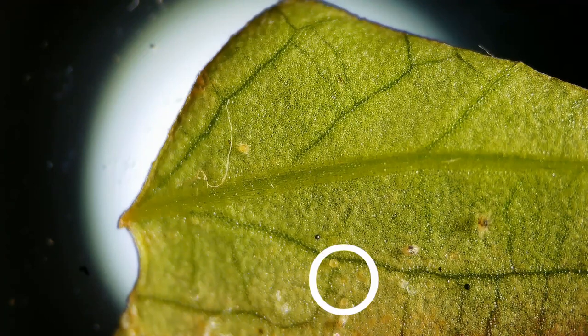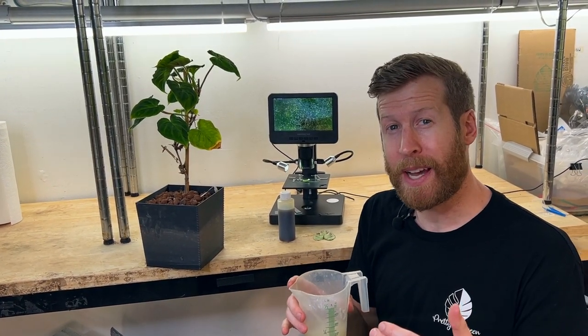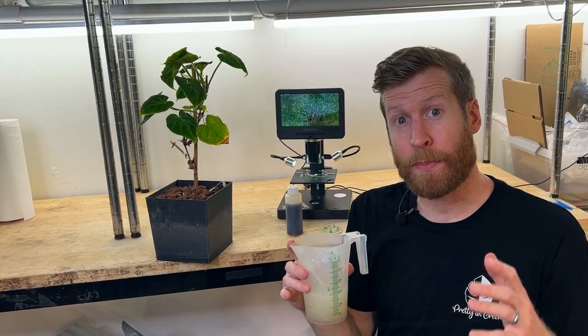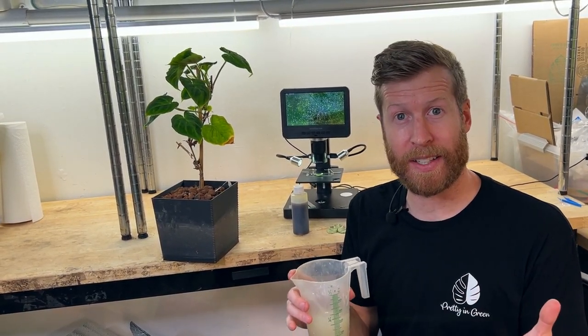Here we see the eggs — those little yellow dots. Again, you can see more of the oil from the neem. As you saw under the microscope, it's super important to not only spray the top sides of the leaf but really spray the bottom sides. A lot of the spider mites and their eggs were on the bottom sides of the leaves, actively eating and creating those holes which you see on the top sides.